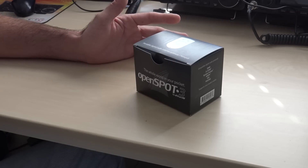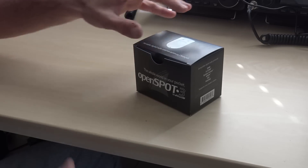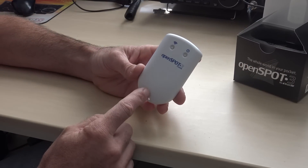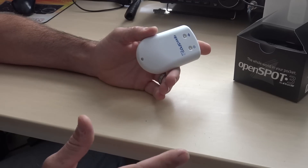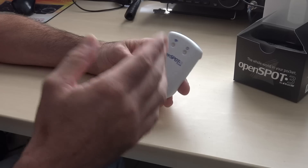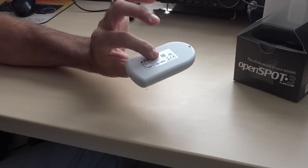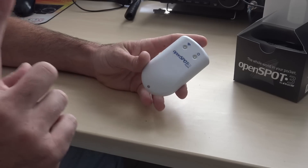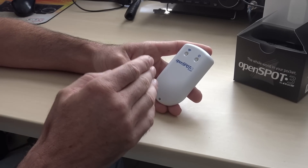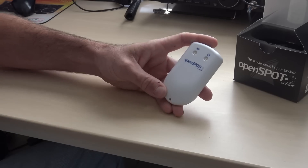You will need no other hotspot. I don't see why I would want to buy a Jumbo Spot or a Rugged Spot. This Open Spot 3 looks like the 2, but the battery is built in. You don't need any computer to set this up or run it. All you need is to charge it up, turn it on, link it to your device, set it up, and away you go — completely battery powered. This is, for those who don't know, a portable digital radio internet gateway, or what we call a hotspot.